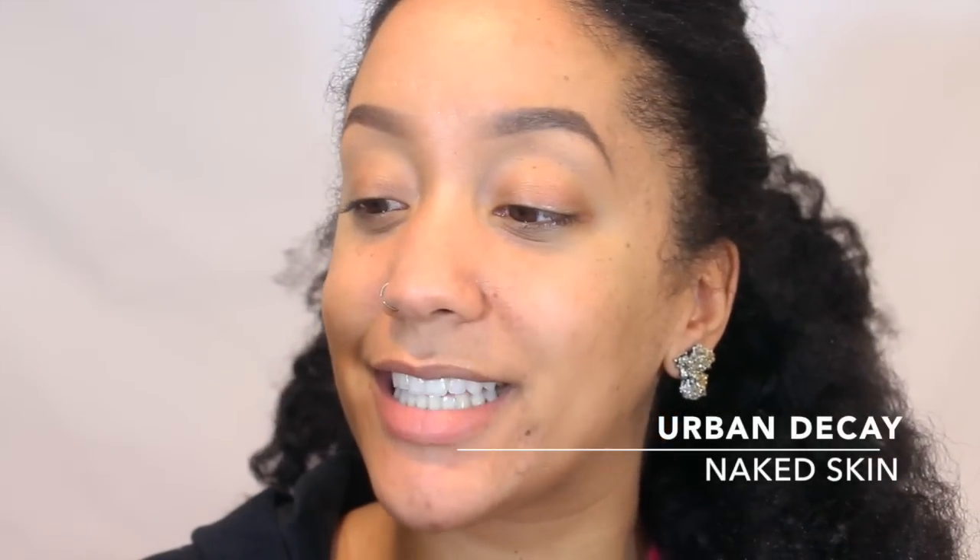Hey everyone, it's Bargain Princess! So I have a foundation review for you guys on the Urban Decay Naked Skin Foundation. I've had this now for at least a good 7 to 8 months. I think this is pretty old — it's been out now for a good 2 to 3 years. I'm late to the game, but at least I have a well-thought-out opinion about this foundation.